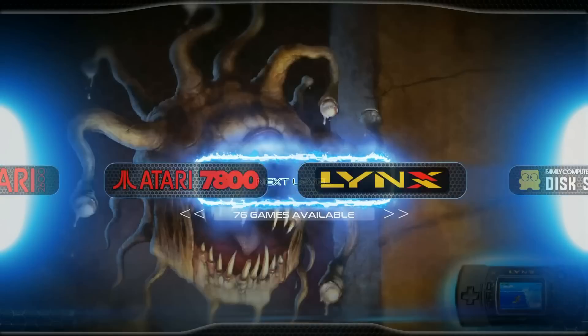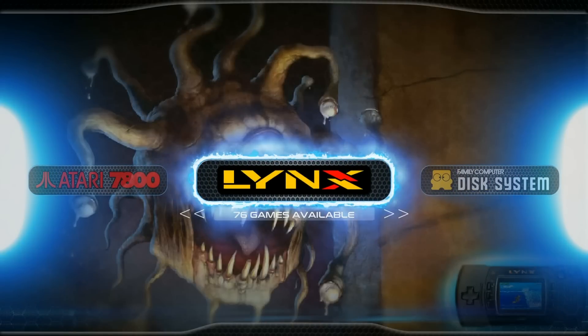Next level, dropping a new 32 gigabyte image with a custom theme, over 8,000 titles including hacked games. Let's have a check out.